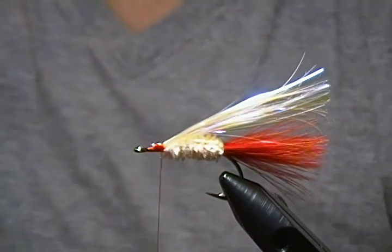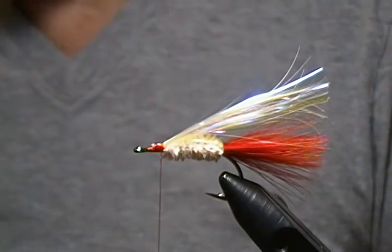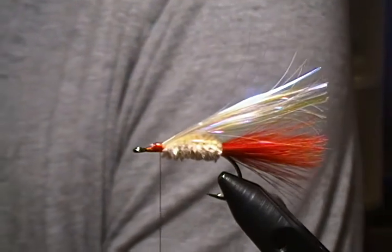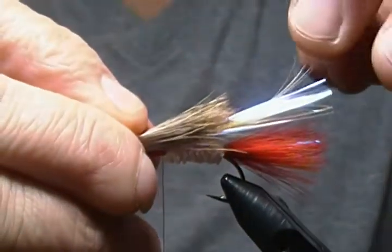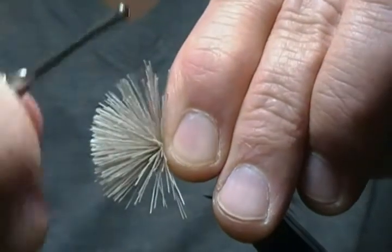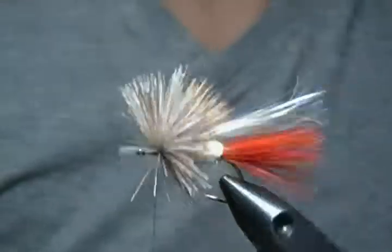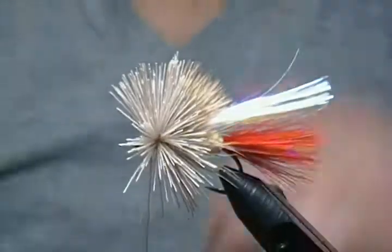Next is our deer hair collar and head. I have some deer hair in my stacker — tap that and even it up, pull it out of the stacker, make sure the tips are even, and snip off the butt ends. We'll tie that right on top at the end of the body, pinch it because we want it to stay on top, make a few wraps through that deer hair, then pull it back and make a few wraps in front. There's our collar on top.